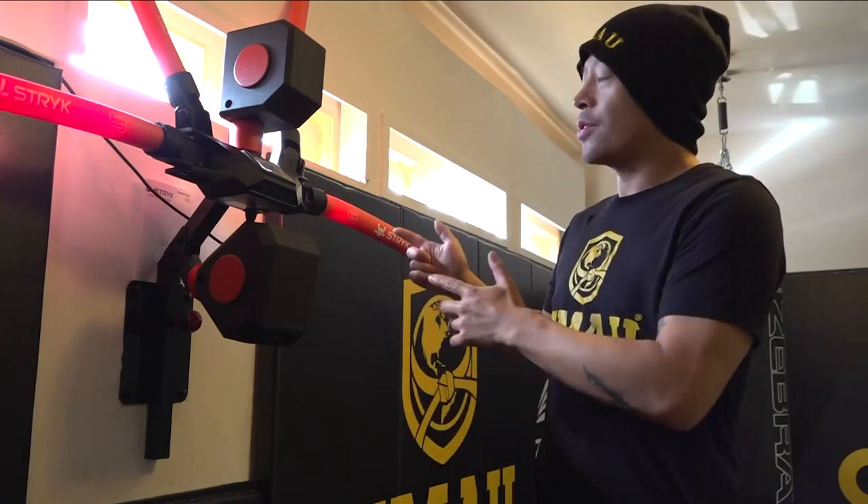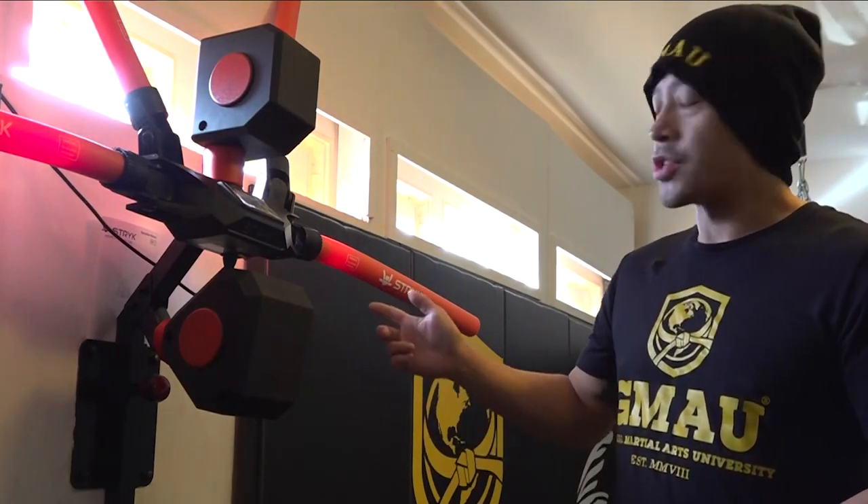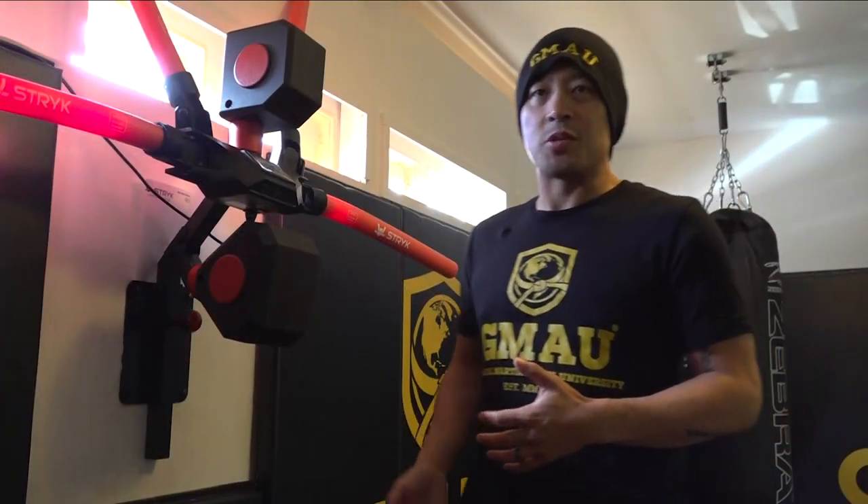What's up you guys? Coach Nick here, GMEU Muay Thai. This is going to be a four-part series, and we're going to talk about this really cool new invention called the RXT1 by Strike — it's basically a sparring robot.